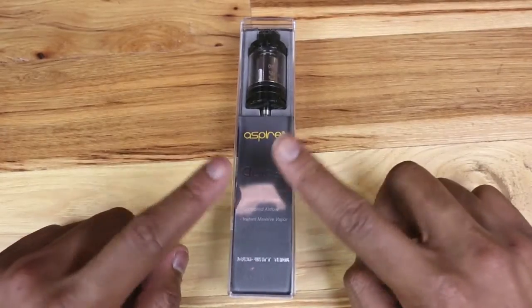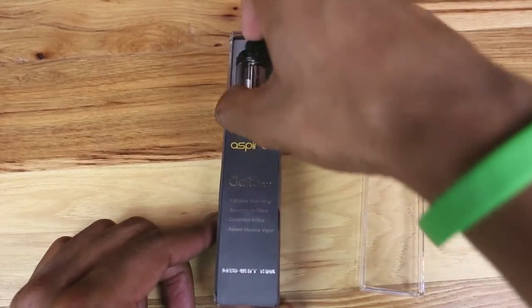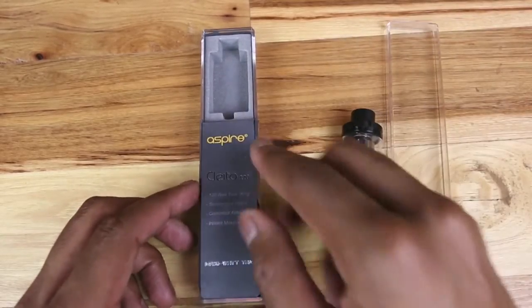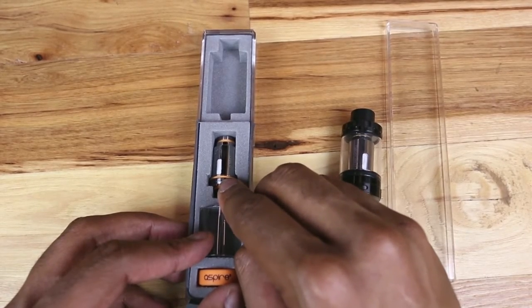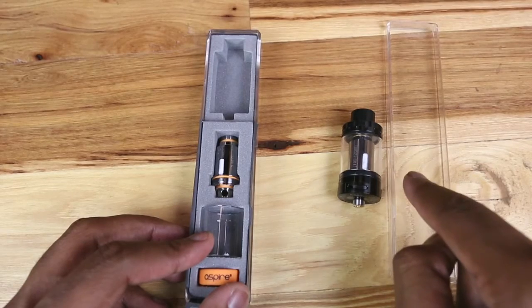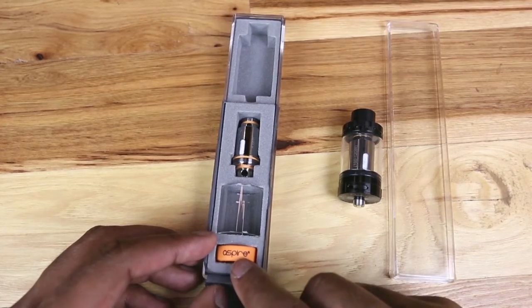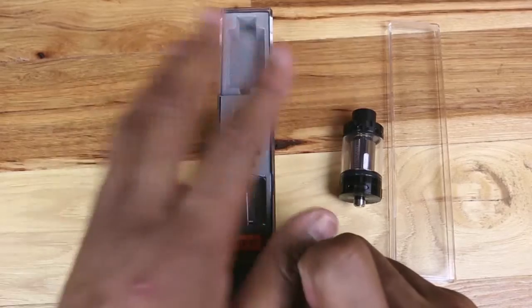Alright guys, this is your Cleto 120 watt in the packaging. Behind this piece of paper you get an extra 0.16 ohm coil, and you also have one pre-installed in the Cleto itself, an extra glass portion, and you get a vape band in the packaging as well.